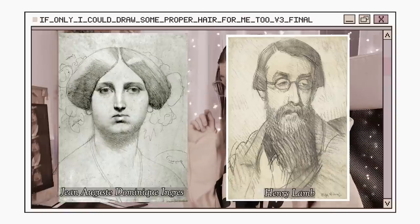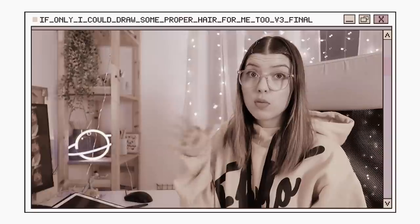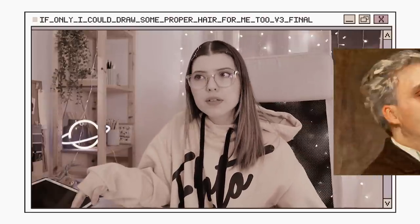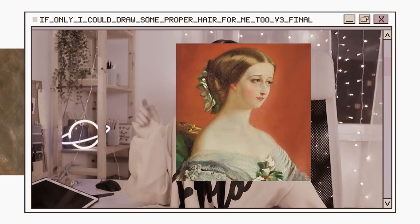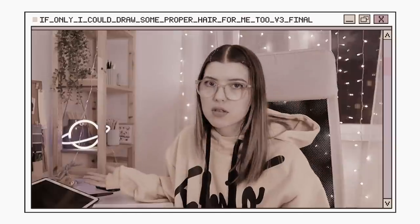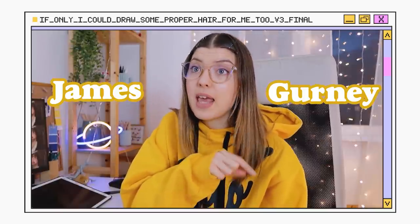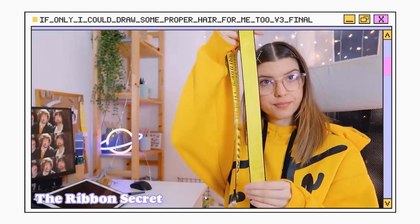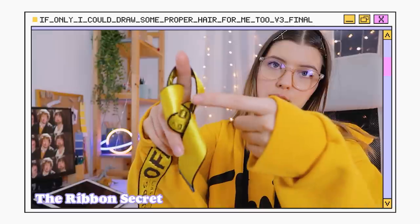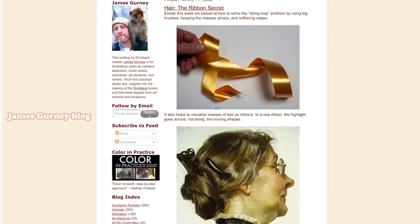Some artists focus on the shape of the hair, some use just a few strokes and lines to show movement, and some draw the most photo-realistic hair possible. As I researched these artists, I saw that no matter the technique, no one divides the hair into single locks that look super realistic — everybody treats the hair as a whole object rather than single locks. The second big thing I found was in the blog of artist and YouTuber James Gurney, who talks about the ribbon secret: you treat locks of hair as ribbon-shaped elements, where the highlight goes across, not along, the curving shapes. I'll link the blog post in the description.